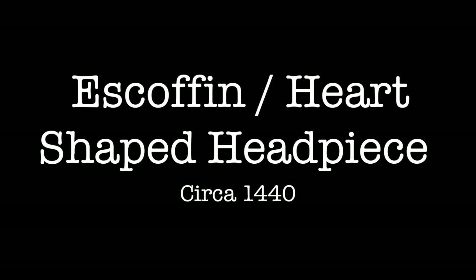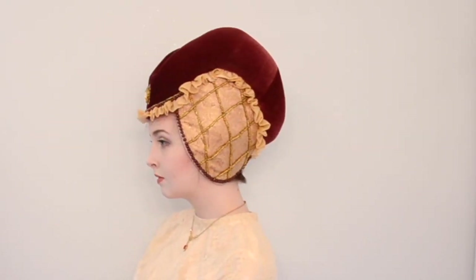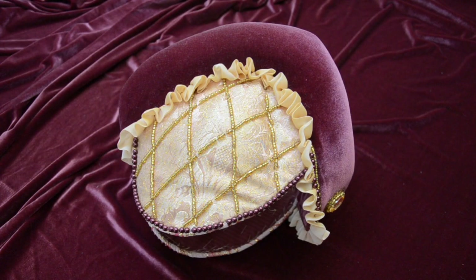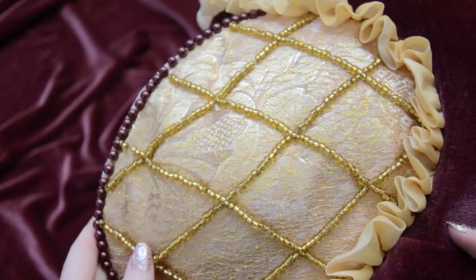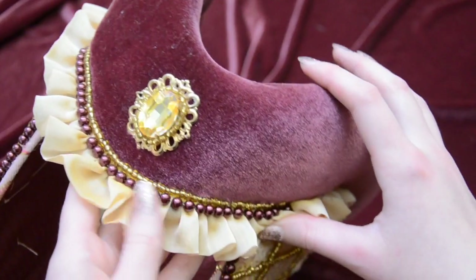One of my favorites is this heart-shaped headpiece, which is also called an escuffin. This was a complicated thing to make. It has an interfacing base but was heavily padded to form the shape I wanted. The side panels are covered with jacquard with a gold mesh overlay and they are outlined with brocade piping. The top portion is stretch velvet with a small chiffon ruffle across the bottom edge. It's heavily embellished with glass seed beads, a ton of pearls, and a framed gold monty that sits at the center front.